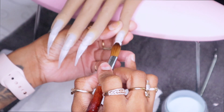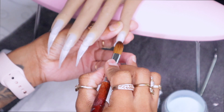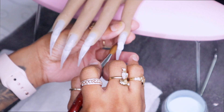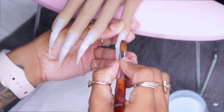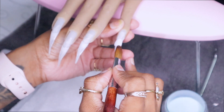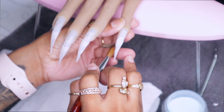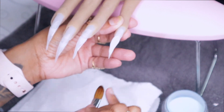From experience, instead of picking up the bead and directly placing it down on the nail — don't do that. You pick up the bead and you wait a few seconds. Let the monomer saturate the polymer, and then once you place your bead down you have more control. That is the process of polymerization.